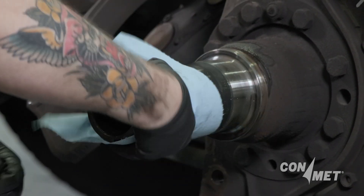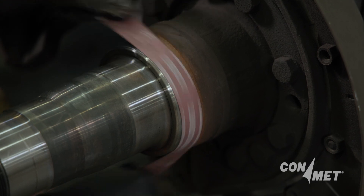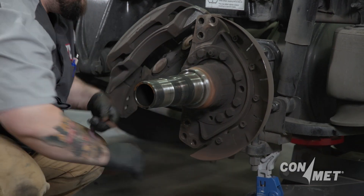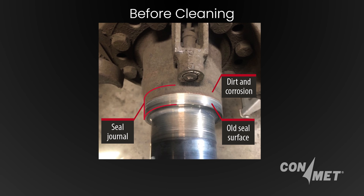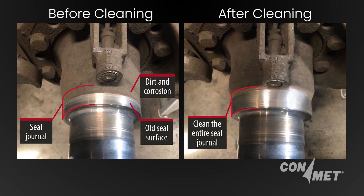Corrosion and foreign material can be removed with an emery cloth. Occasionally, you may find weld spatter from the axle manufacturing process stuck to the spindle. Weld spatter can also be carefully removed with emery cloth. Be careful not to damage the seal journal by overcleaning the spindle.